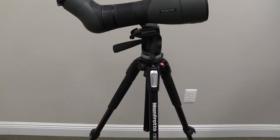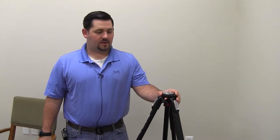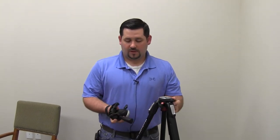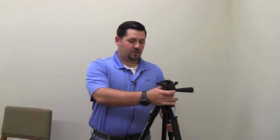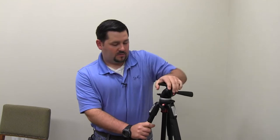Today we're taking a look at our Manfrotto tripod that comes with most of our packages. It's the MT 190 X Pro 3 with the 391 RC2 head. Really like this tripod. How it comes to you is the legs are in one box and the head is going to be in another, with the little QD plate.